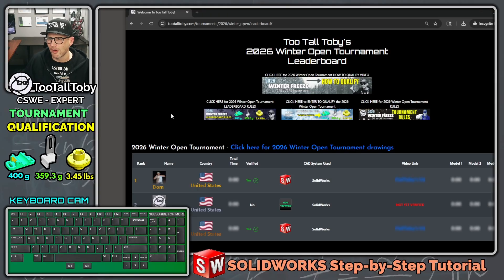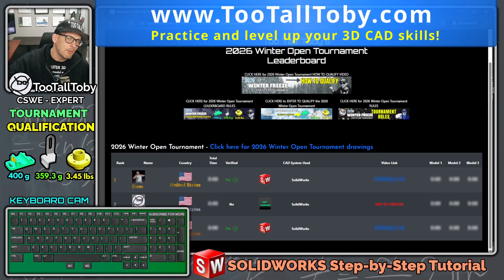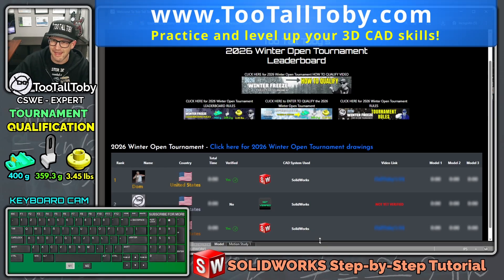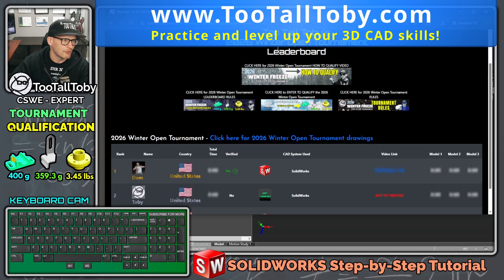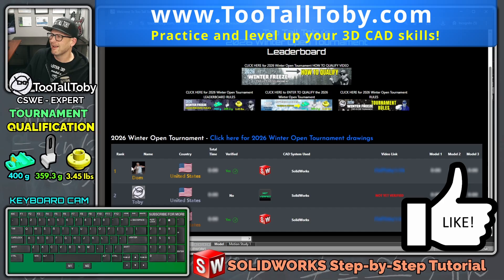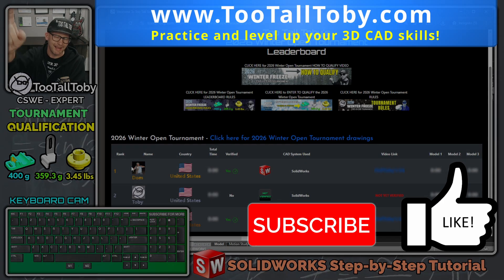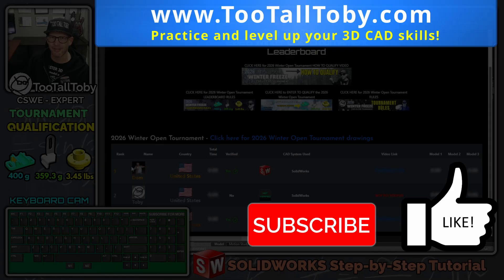Guys, if you liked that video run, let me know down below in the comments. If you have any questions about any of the shortcuts or workflows I used, let me know as well. If you or anyone using any 3D CAD system is interested in entering the upcoming 2026 Winter Open Tournament, you can enter for free — registration is open for the rest of the month. Get those qualifying runs in and good luck to everyone. I'll look forward to seeing you in the next Too Tall Toby tournament qualifying speed run.